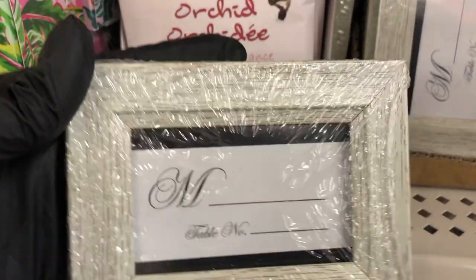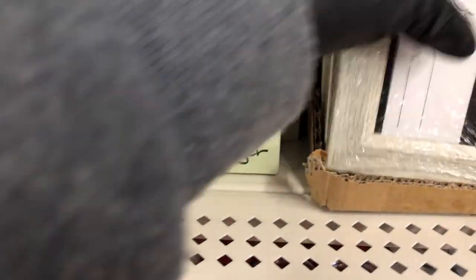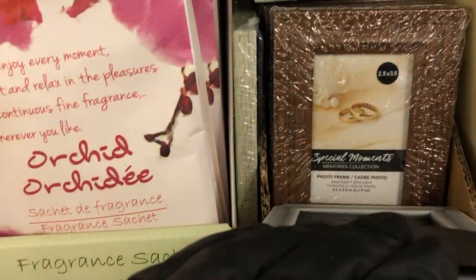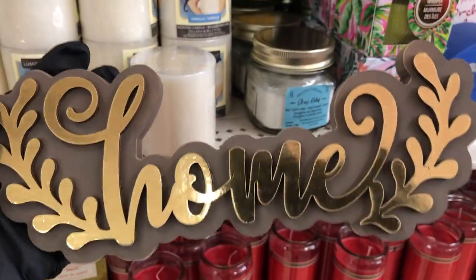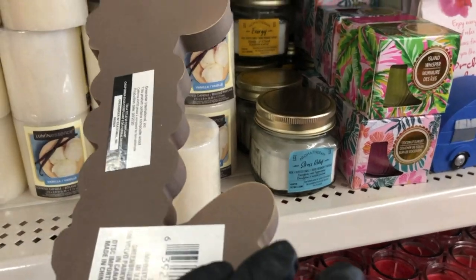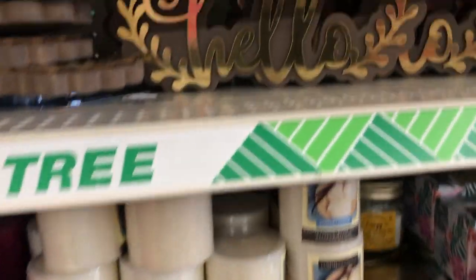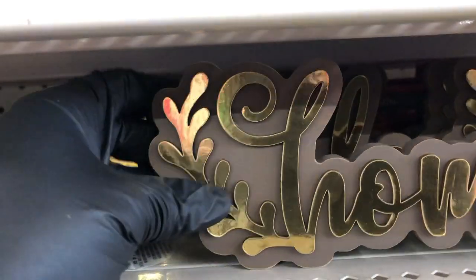They also have these smaller size faux wood frames in light wood and darker wood. Look at these new signs — really cute, brown background with raised gold words: 'Home,' 'Hello,' and 'Hope.'